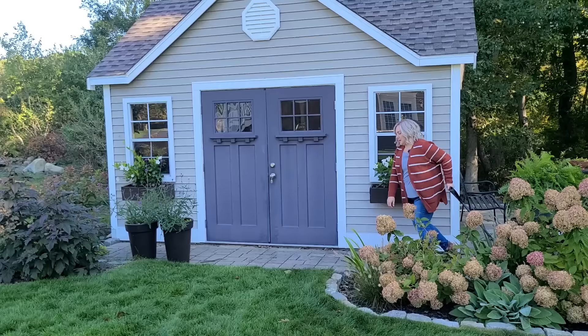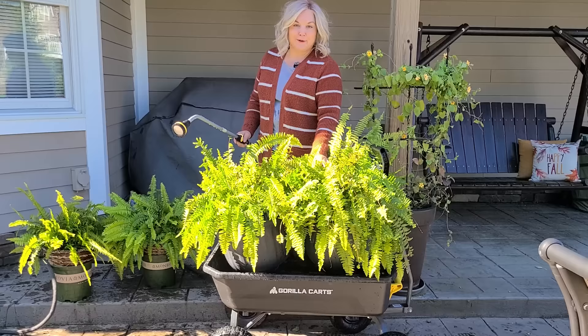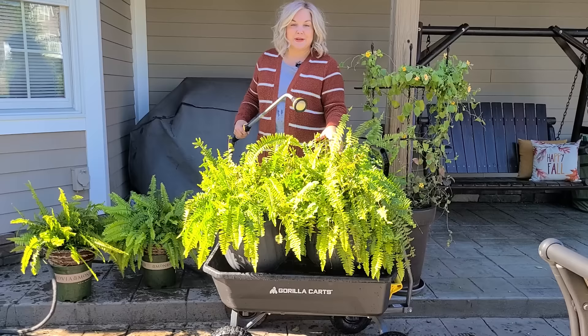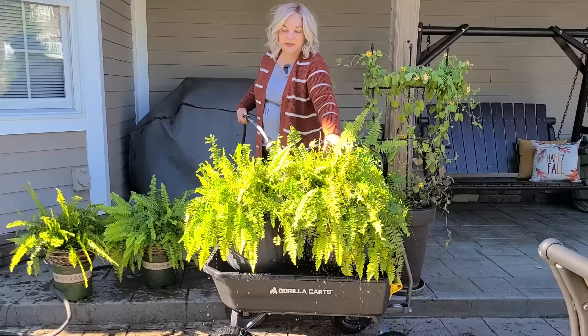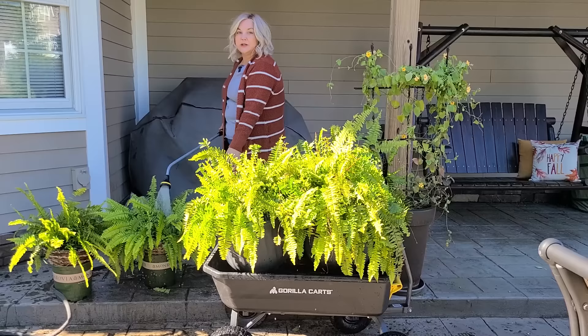Now that I've inspected the ferns to make sure nothing was hiding in the foliage, I'm going to give them a nice good spray with the hose just to make sure there aren't any spiders or mites or anything on the foliage that I'll be bringing inside. I want to make sure to get anything like that off. So I'm going to spray the top and bottoms of the foliage on both the urn planters and my hangers, let them hang out and dry, and then I'll show you what I do to my geraniums to get them prepped.